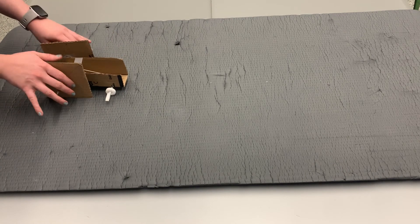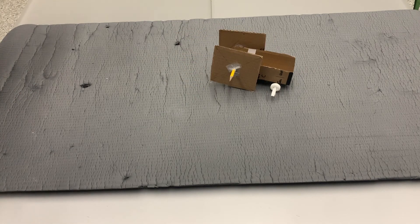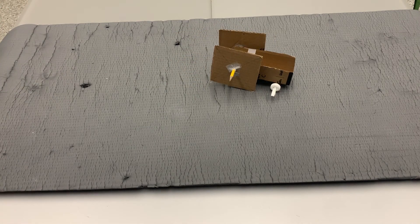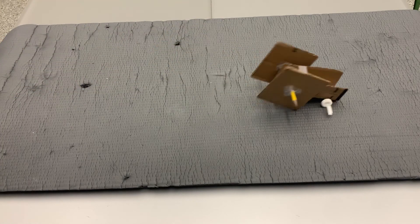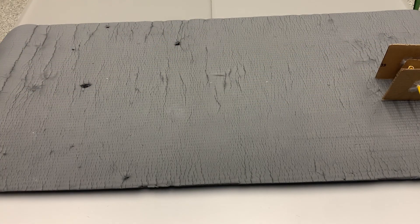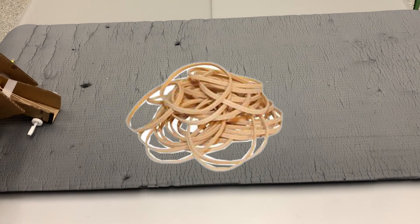Some troubleshooting tips: make sure that the wheels are all lined up — both the front and the back wheels — and that they're securely fastened. Having a rougher surface also helps the rover gain some traction, but most importantly make sure that you have strong enough rubber bands, because that is the motor of this thing and that is what's going to really get it moving.